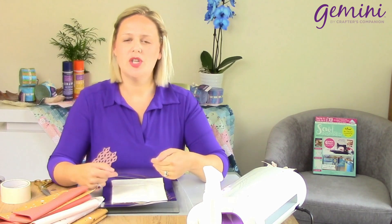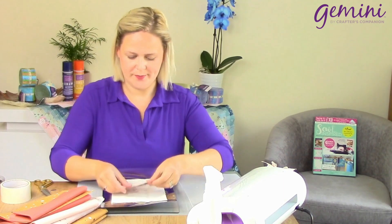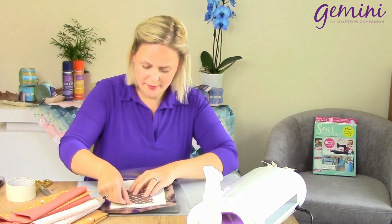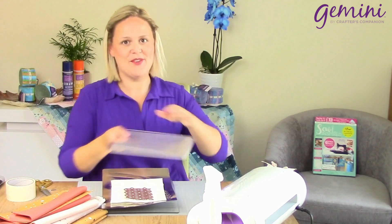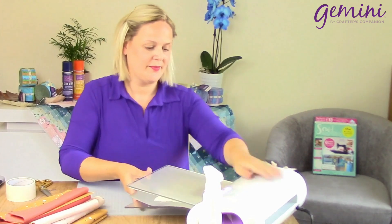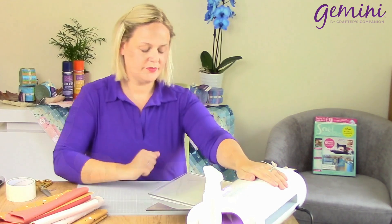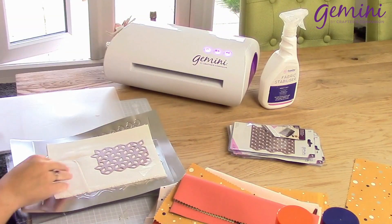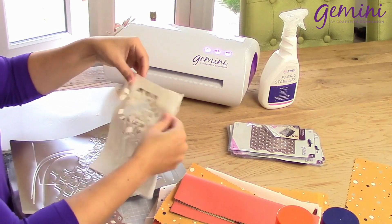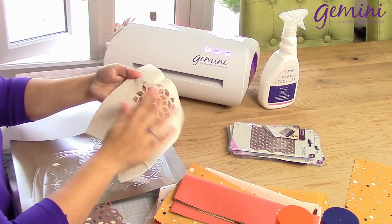Next up, I'm going to use our linen look fabric. This has got no interfacing, no backing at all — I want to show you how precisely it will cut with absolutely nothing on the back. So place our die, masking tape, and pop it through the Gemini. Perfect results each and every time.